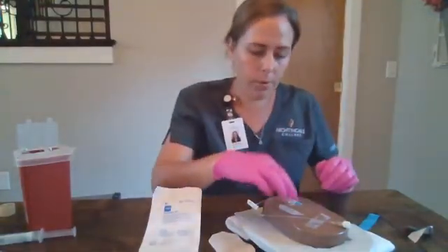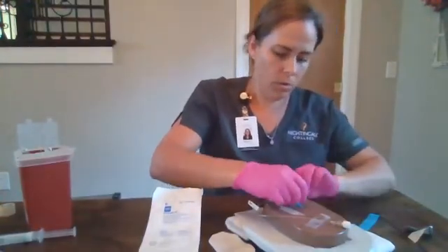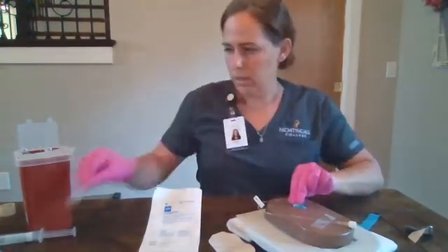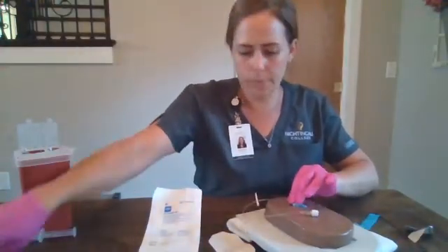We will remove our tegaderm, making sure that we hold our catheter. Discard that. We will discard the tape on the extension tubing.